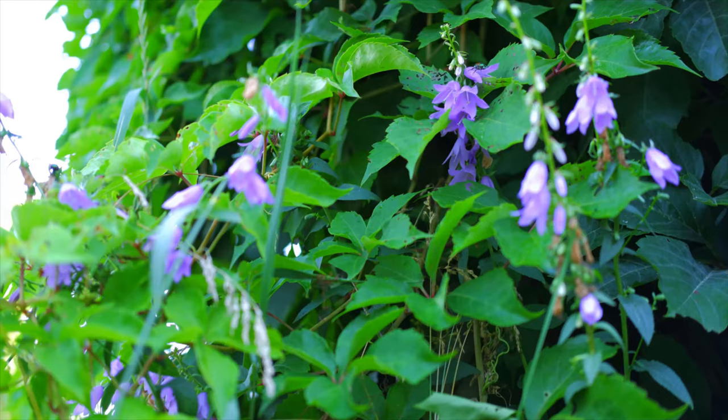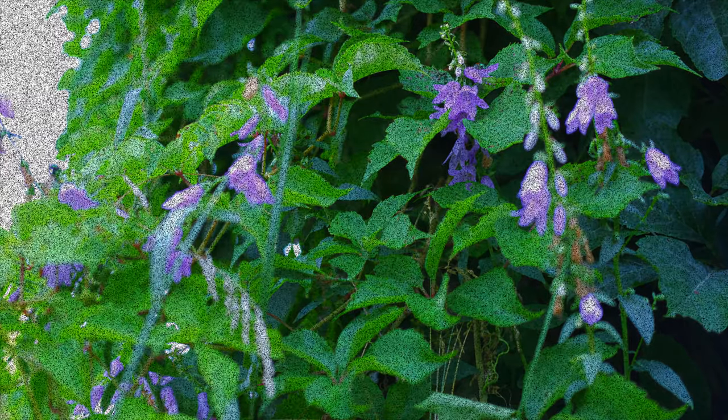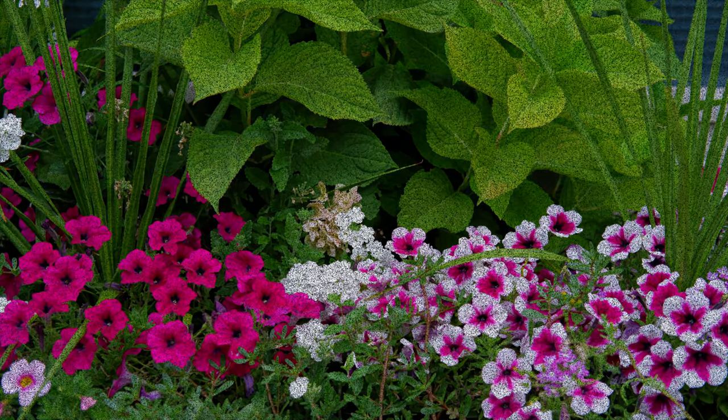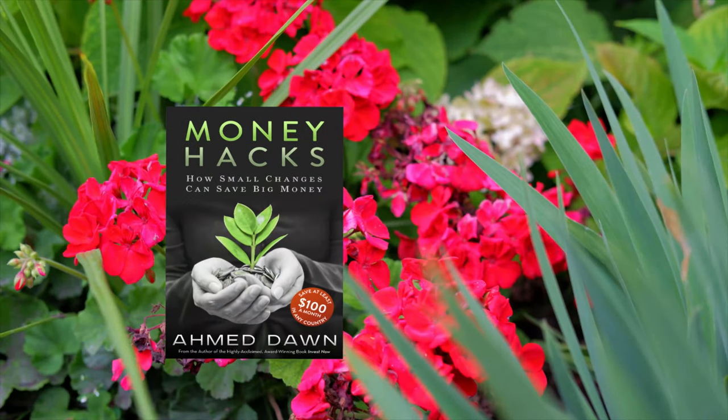Velvia and Astia, and then I picked the one I liked most for each of them. Thank you for watching this video. Don't forget about subscribing to this channel or liking this video — there'll be more videos coming up, so I'll see you shortly. Thank you.